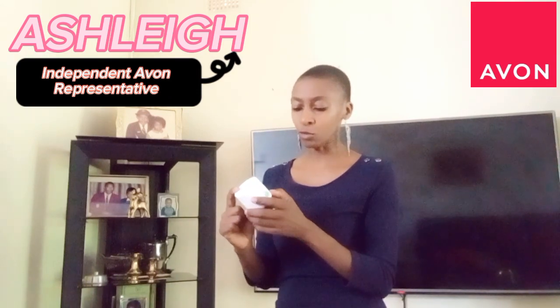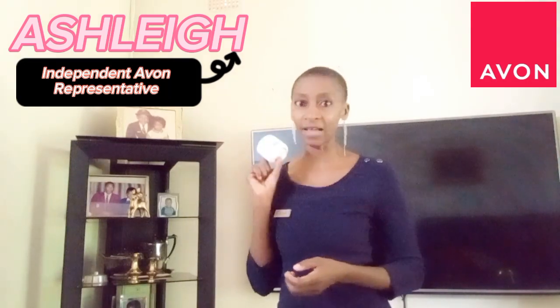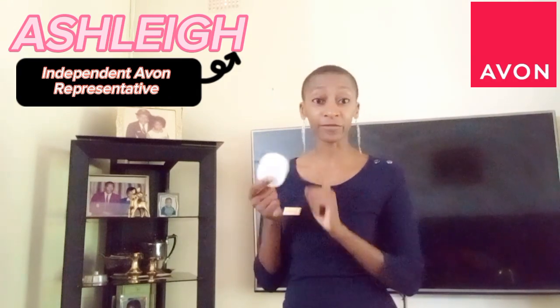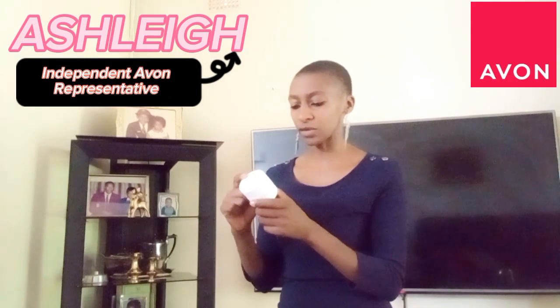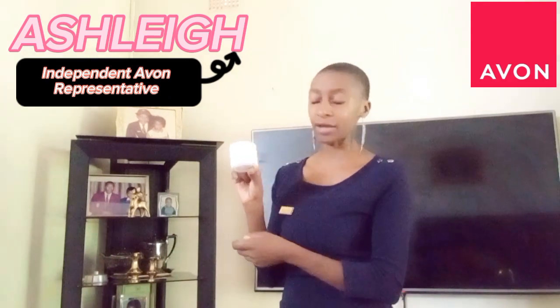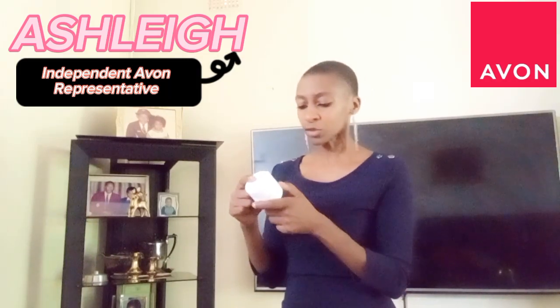The 12M symbol on the container means it expires 12 months after you open the product. At the bottom there's a sticker with the manufacturing date, and at the back you'll find the directions of use and the full ingredients list.